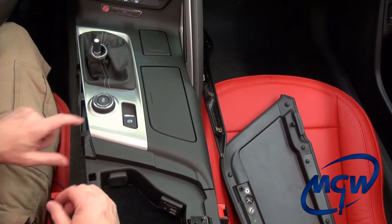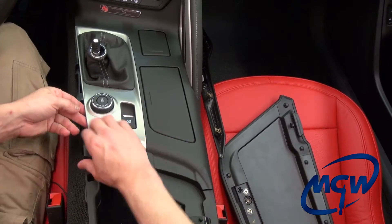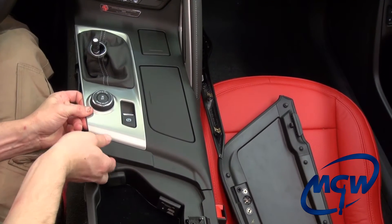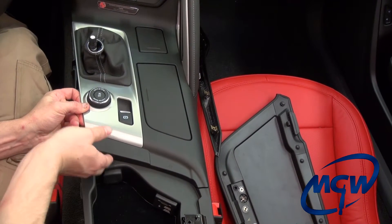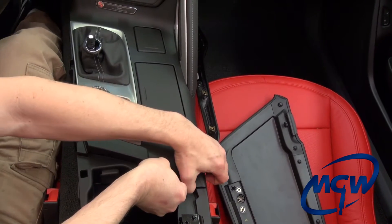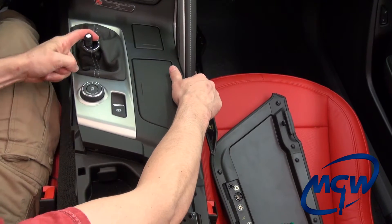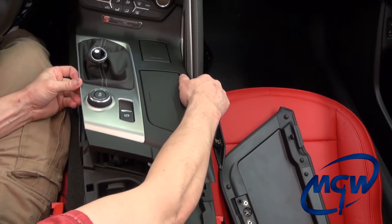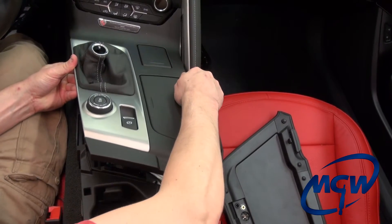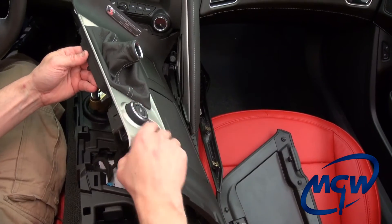The next step is we're going to remove this entire top console piece. You just want to carefully lift up one corner at a time. Work your fingers through here, grab here, lift that up, and then as you tilt it up you want to be in fourth gear just to make sure you get a little more room. Very carefully tilt it up and you'll feel it pop out, and you want to lift it up carefully because you have a lot of wires here.